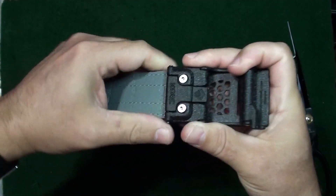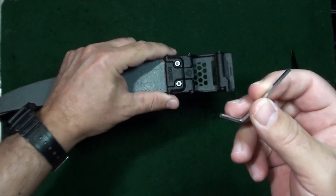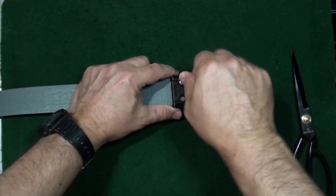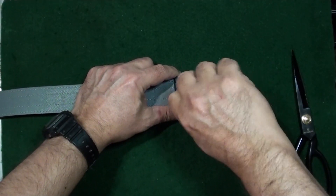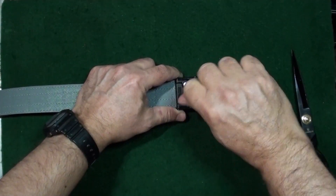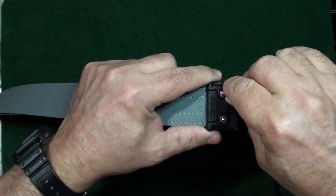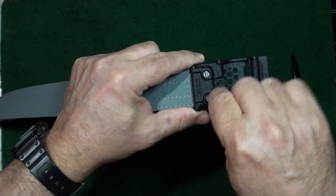Once the belt is all the way in, go ahead and flick the clamp down — it'll be kind of tough and you'll hear it click when it's all the way down. Then take the supplied Allen key and tighten the set screws, but don't over-tighten them — just tighten until they're snug, about a quarter turn. That will keep the belt from coming loose from the buckle.